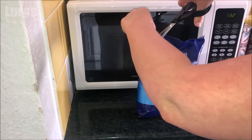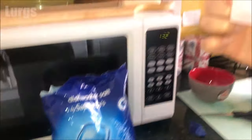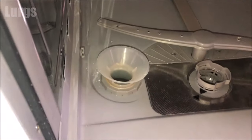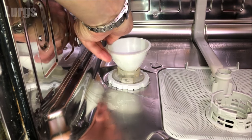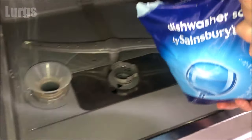Take your dishwasher salt. When you bought your dishwasher you should have been given a funnel with it - if you haven't got the original funnel, any funnel will do. It's much easier with a funnel because you don't want to spill the salt into the base of the dishwasher. Then just start pouring it in.